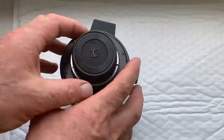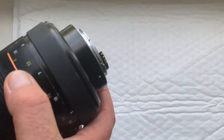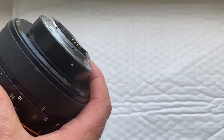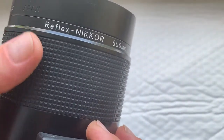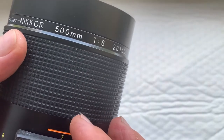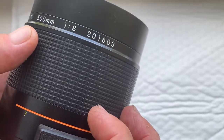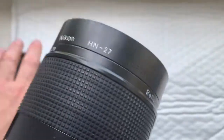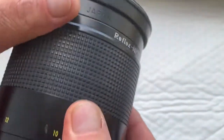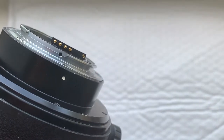Hello my friends! This video is about this telephoto lens — Nikon Reflex Nikon, focal length 400mm, aperture f/8, with hood, with front and rear cap, and with programmable Dandelion chip for Nikon.